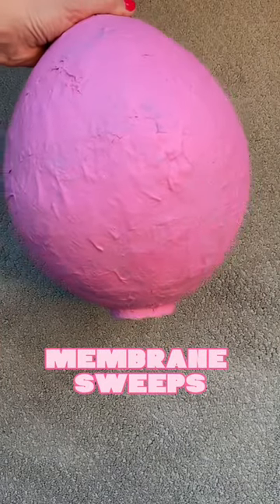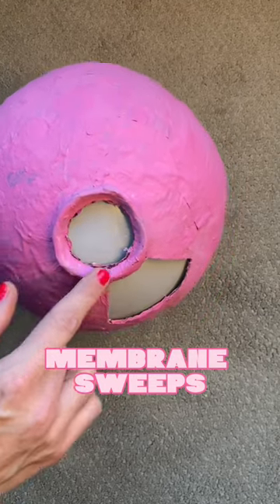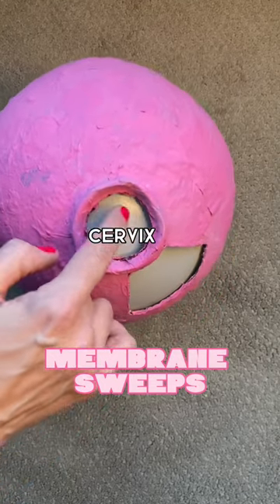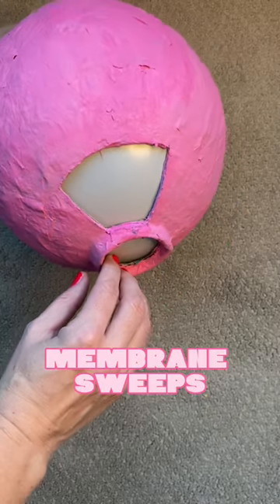Let's talk membrane sweeps. This big old pink paper mache beauty is your uterus, and of course on the bottom of your uterus is your cervix. Inside this very dilated cervix you're going to see your amniotic sac, which contains your amniotic fluid and your baby.